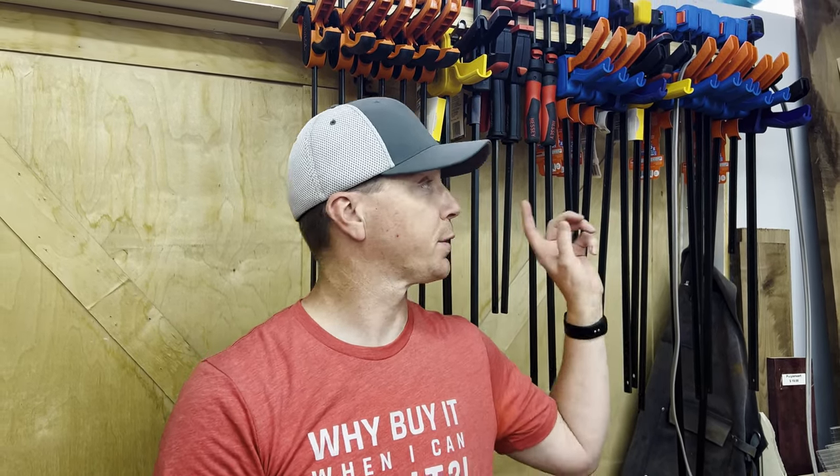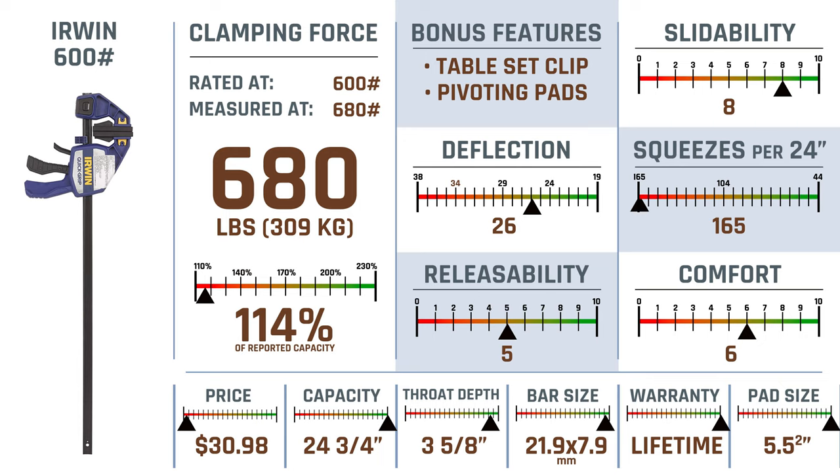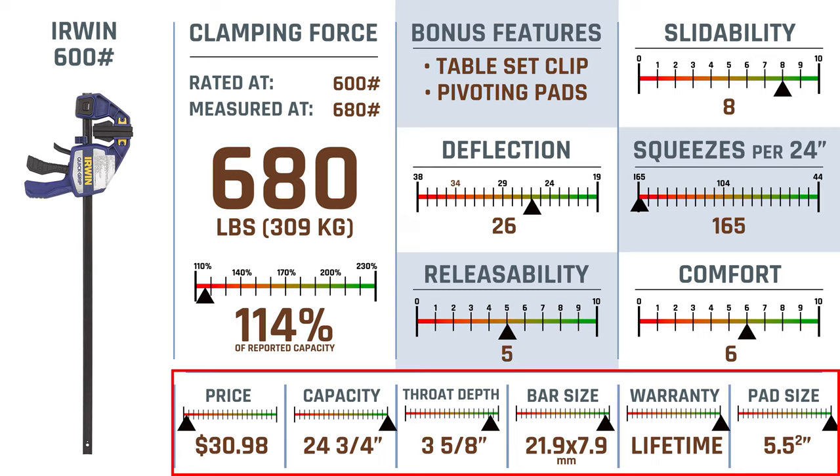On this shortened version of the video, you're going to see a lot of the results in a pretty quick fashion. I do have a full length video on my woodworking channel. You can also see all of the results in our spreadsheet on our website — links are in the description. On the clamping force, this one rated in at 114% of its reported capacity with 680 pounds or 309 kilos. It's got a couple of cool bonus features, and you can get full details at learntodiy.com.